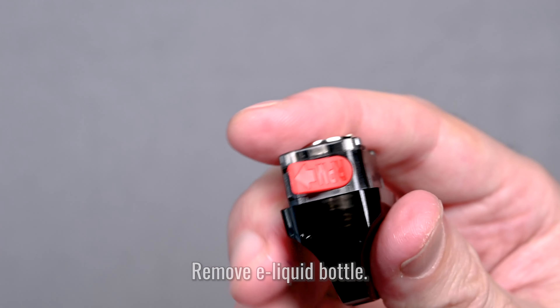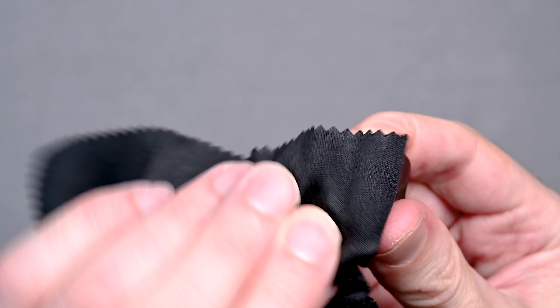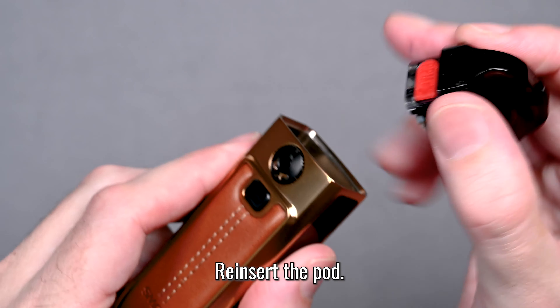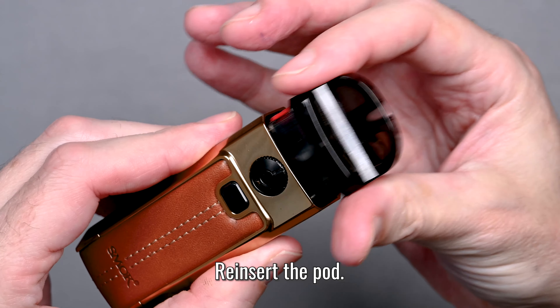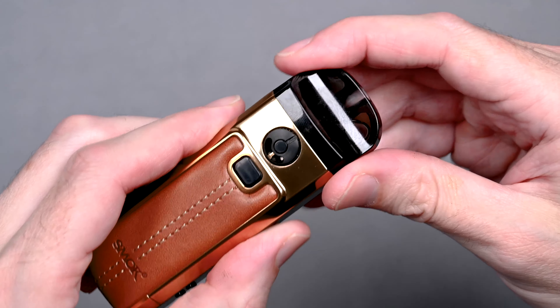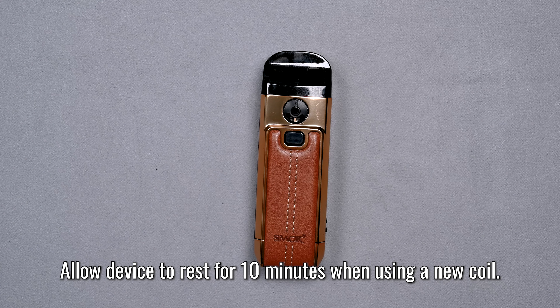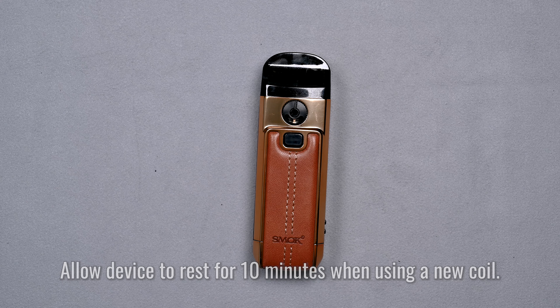Be sure not to overfill your pod. Once it's full, remove the bottle and press that red seal back into place. Give it a little wipe just in case anything spilled. Then reinsert the pod into the device — be careful, it has strong magnets and just snaps closed, which could pinch your fingers. Let the device rest for about 10 minutes to allow the e-liquid to soak into the coil so you don't burn anything when you vape.